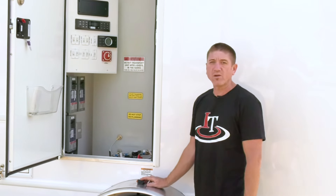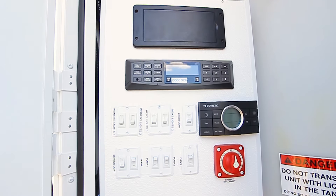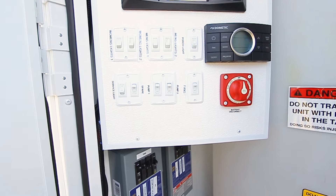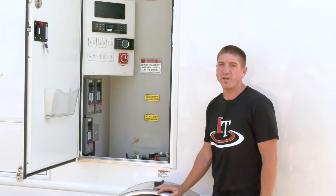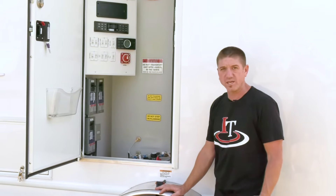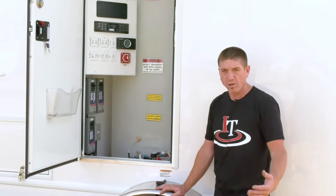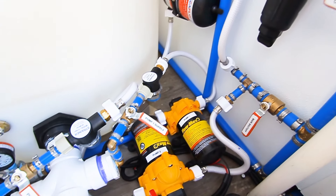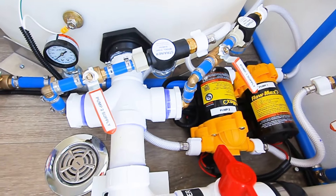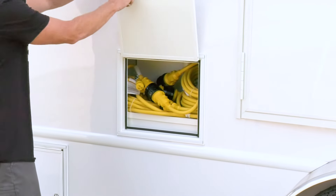Around back on the mechanical side of the trailer, we have all of the electrical, the switches, the plug-ins over here, and the city fill. This unit does feature a solar panel as an optional add-on, so that you can power up lights and pumps while semi-off grid. It also features a very large onboard fresh water system, as well as heat in the closet. Over here we have cord storage.